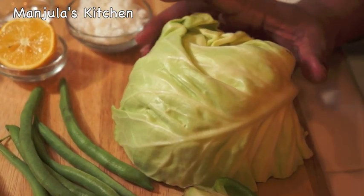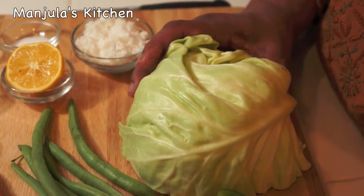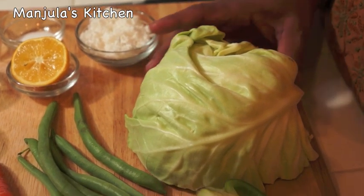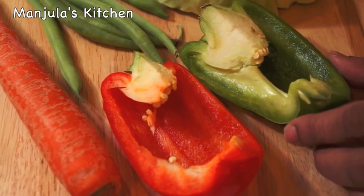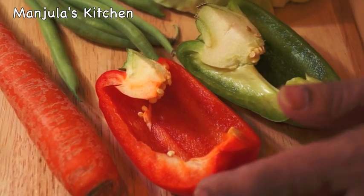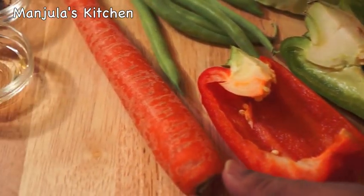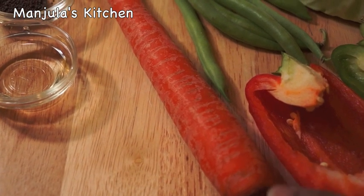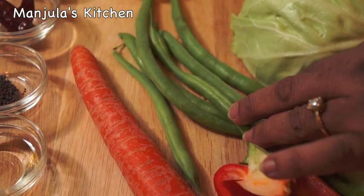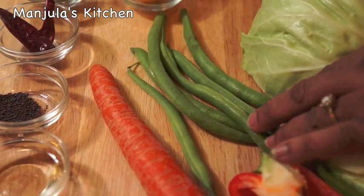For this recipe we need about half a cabbage — after cutting in thin slices it should be approximately 2 cups. I have 1/4 red bell pepper and 1/4 green bell pepper; after cutting in thin slices it should be half a cup. 1 carrot, after cutting in thin slices, should make half a cup. A few green beans, and after cutting in thin slices, this should be about 1/4 cup.